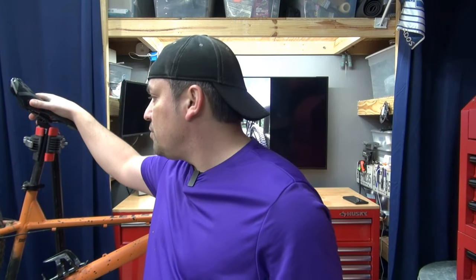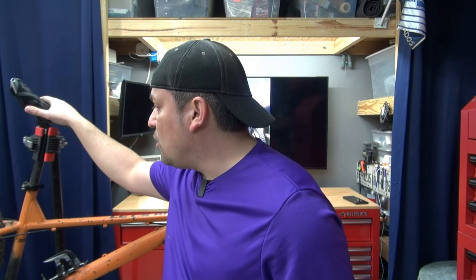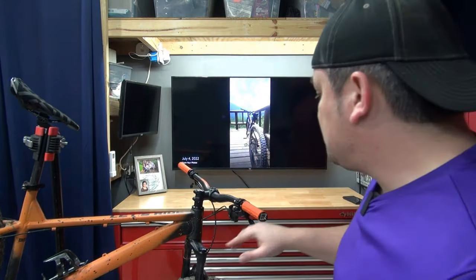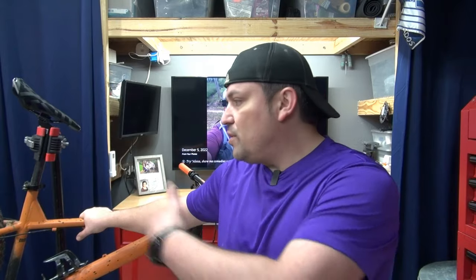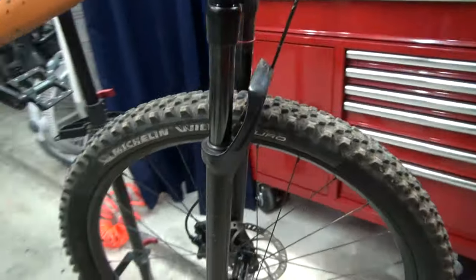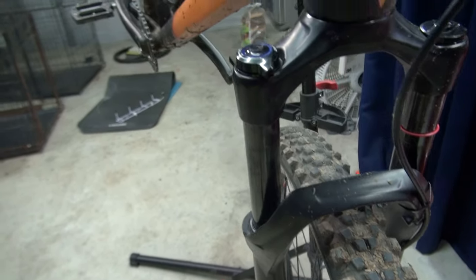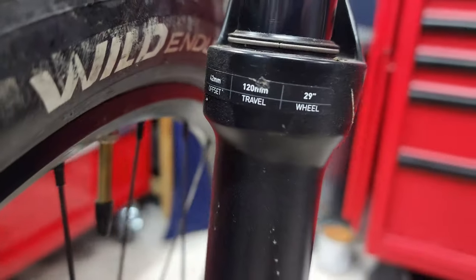Alright, we're back in the garage. We just finished the trail review for the fork. So we have a Rock Shox Judy Silver TK — it's an air fork with a lockout and rebound adjustment. It's Boost 15 by 110 and has 120 millimeters of travel. That's the setup I have on this fork.